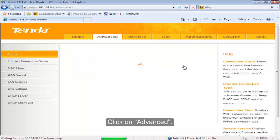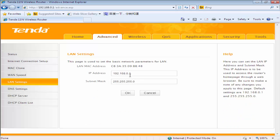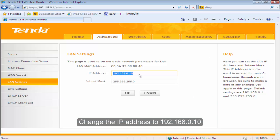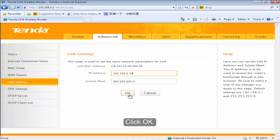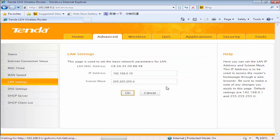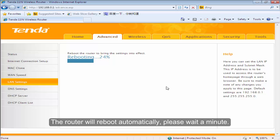Click on Advanced. Click LAN settings. Change the IP address to 192.168.0.10 and click OK. Click OK again. The router will reboot automatically. Please wait a minute.